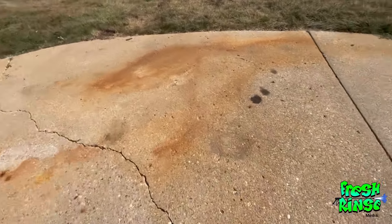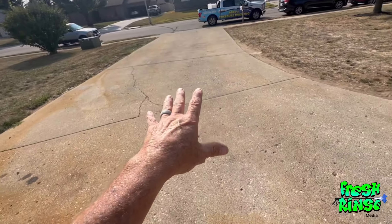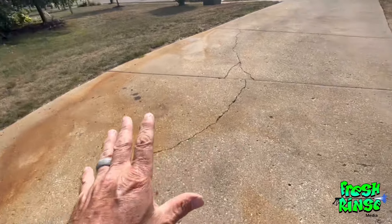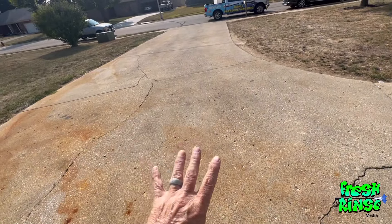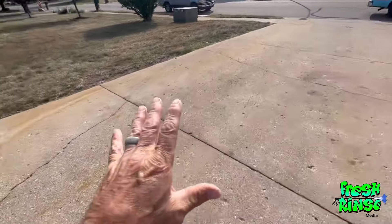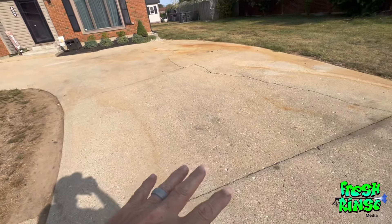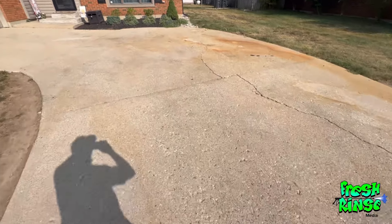We're going to clean this driveway today in three or four easy steps. Now, if you were to hire someone to wash this driveway using the steps I'm going to be doing today, in 2024 I would probably charge $350 to $400. But if you are a do-it-yourselfer, you can rent the equipment at a local tool rental store, and I'll share with you all the chemicals necessary so you can do it yourself.